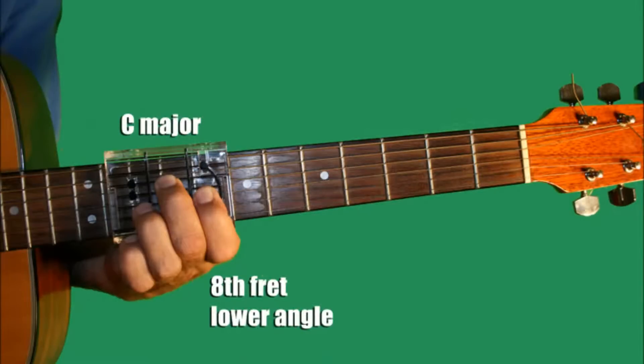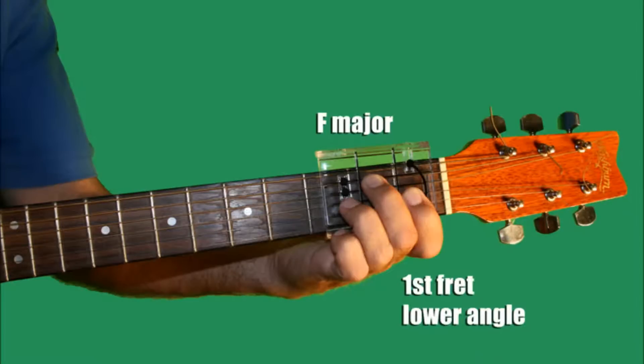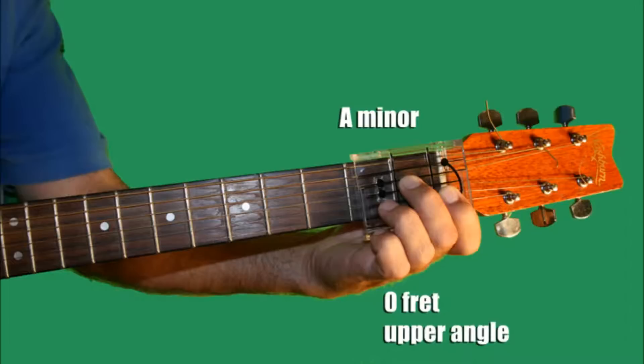Sing us a song, you're the piano man. F, G, C, E minor, A minor.